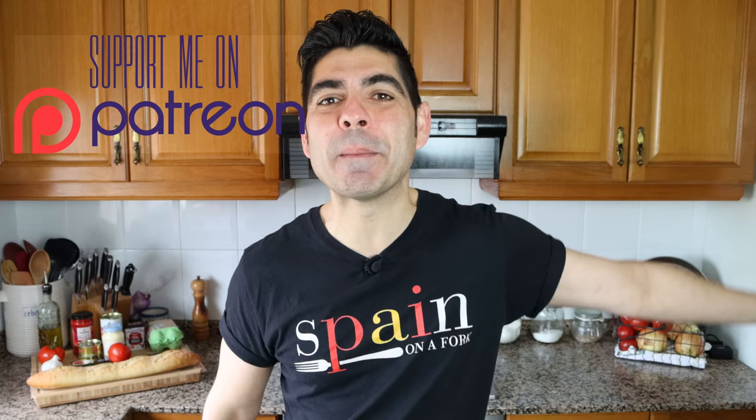A quick shout out to one of my newest patrons, James Matthew Neiland. Thank you so much for becoming a patron of Spain on a Fork — it's thanks to you and the rest of my patrons that Spain on a Fork continues to move forward. If you're not a patron, consider becoming one; it really helps with ingredients and equipment to continue making videos like this.